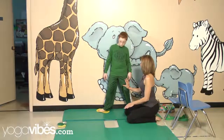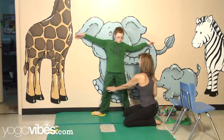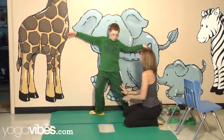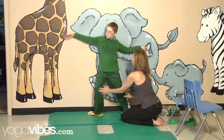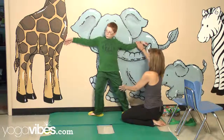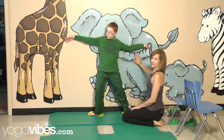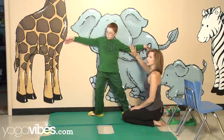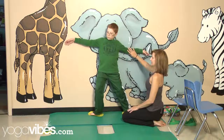Straighten this leg. Inhale, reach your arms out, and then bend this knee. Wonderful. And then look over your right fingertips. We're working towards pressing our knee towards the wall and opening our chest. With the wall, we have a lot of balance, so this helps us to really focus on opening and strengthening, using the wall to press against.